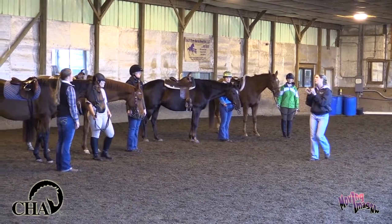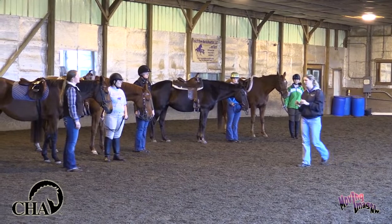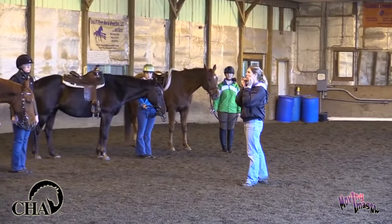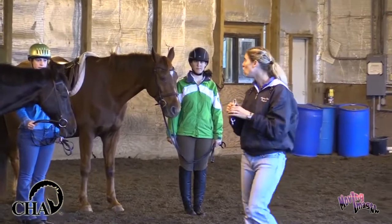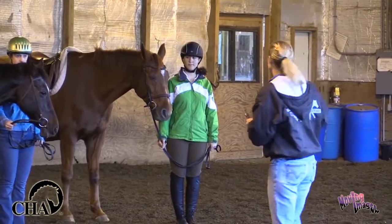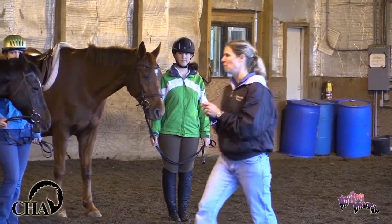The other piece of equipment that we're going to use today is actually a bridal adapter. So with our bridal adapter when we're ready to try, we're actually going to hook the metal pieces of this bridal adapter onto your bit. And then we're going to hook a lead line onto that so that we will actually be in control of helping you control your horses when you're moving, so you don't have to worry about the steering component. You will still have your reins but that way we will be helping you.